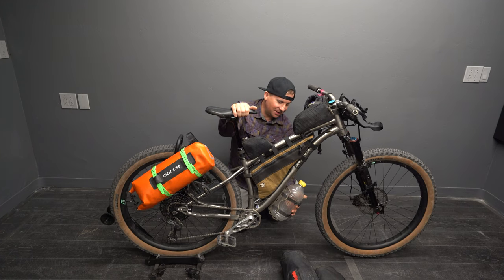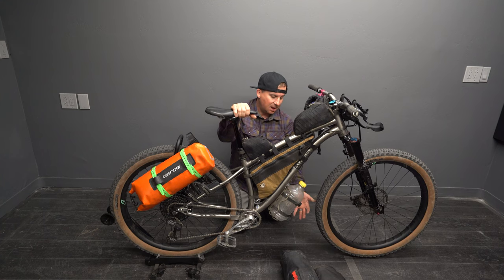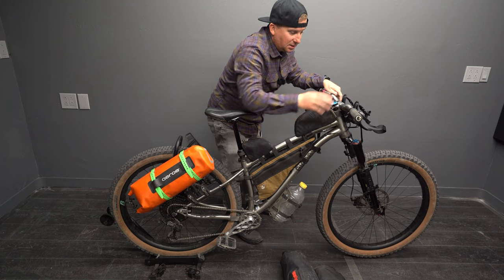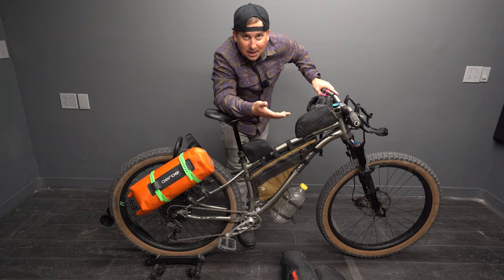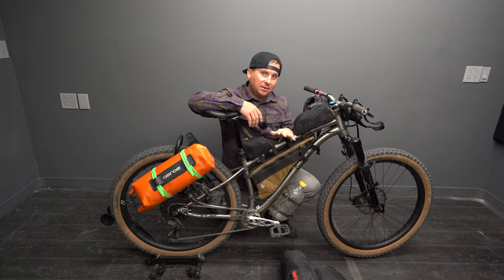I always run a Blackburn Outpost cage underneath here with a 3.2-liter V8 bottle — it's the best way I've found to carry a ton of water in the desert. It's low, keeps my center of gravity low, and holds on real strong. This is backup water or for cooking, or when going long stretches between water filter spots. Then I run my two 700ml water bottles up here. I'm running titanium bars and a titanium stem — none of that's necessary, but titanium brushes up with a scotch brite pad and looks brand new.